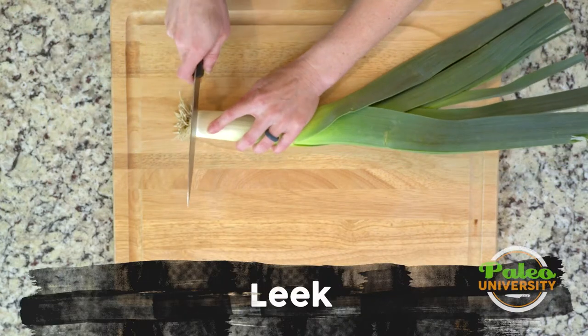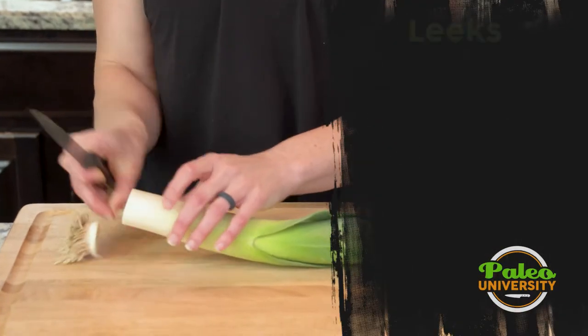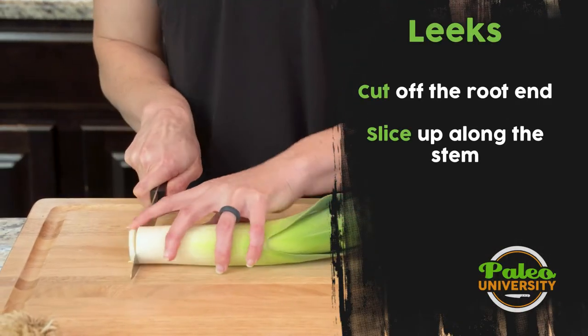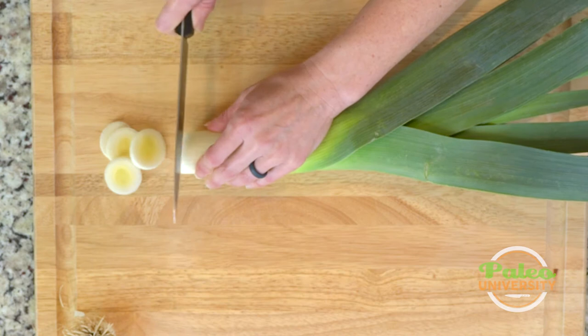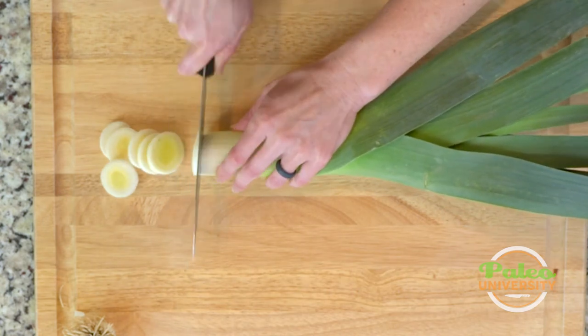We have our leek. I'm going to go ahead and start by just cutting off this root end of the leek, putting that aside — we're not going to eat that. And then it's really just about cutting relatively thin coins. You can make them a little thicker or a little thinner depending on your preference. These are roughly about a quarter of an inch slice, which is kind of my preference.